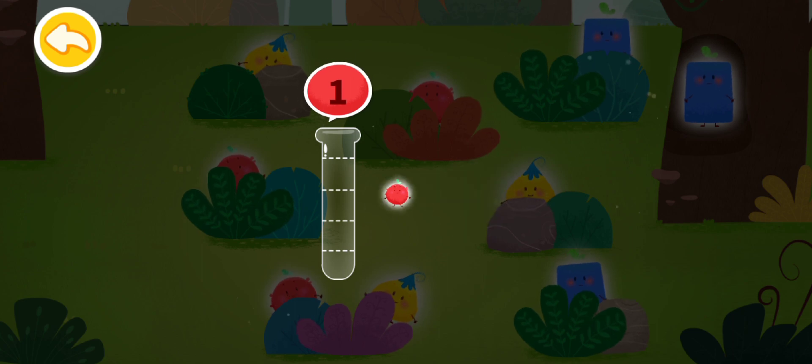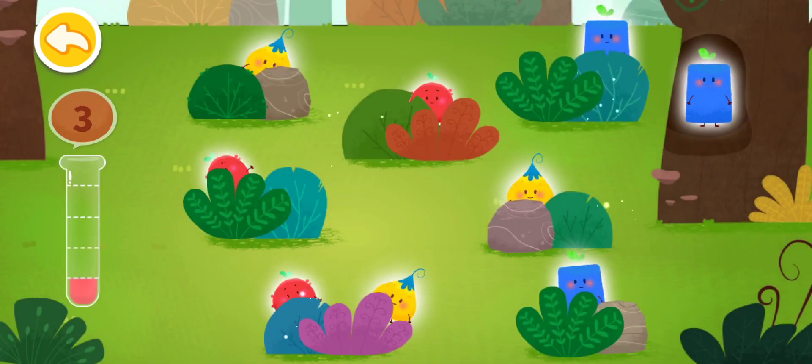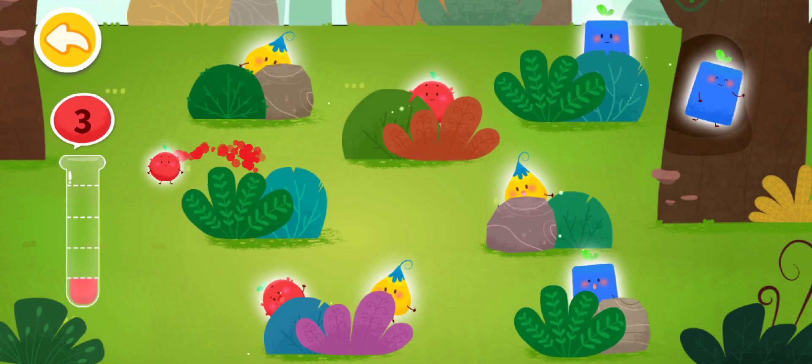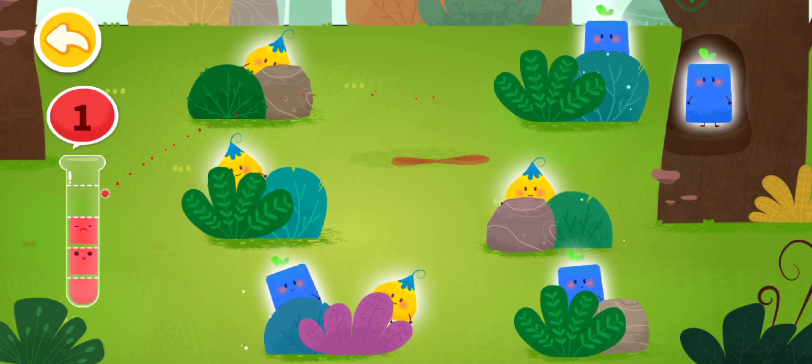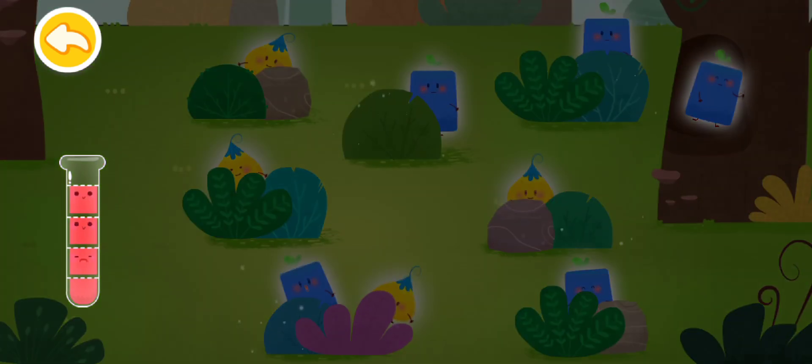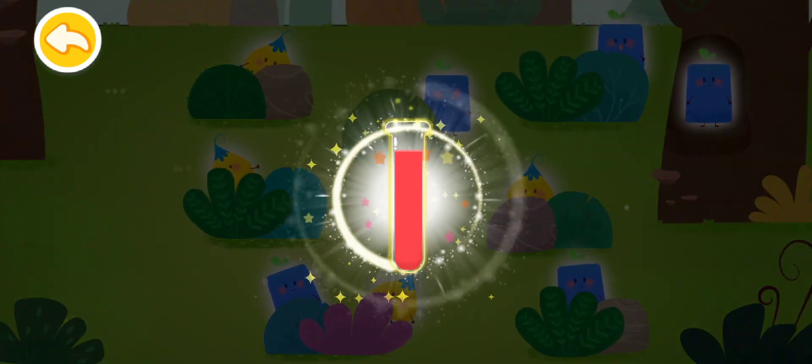You need to collect three red elves. Red, red, red — you're great! It's filled with color red!